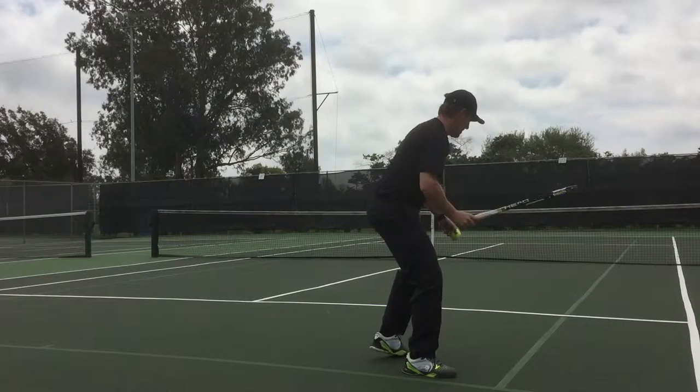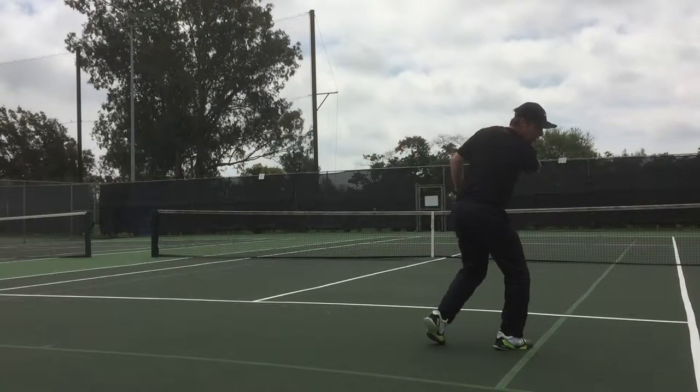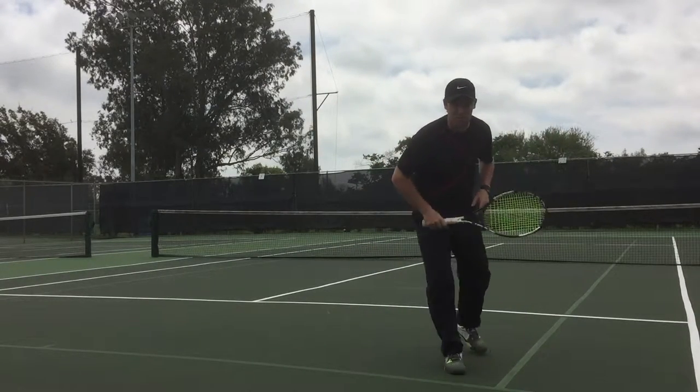It looks like this in action. Hold that position, head still, feet still.